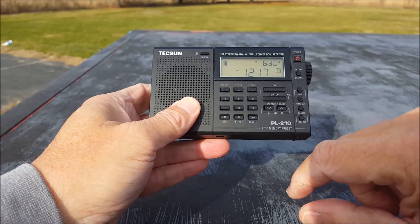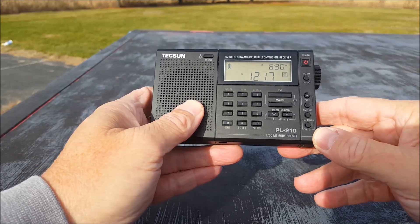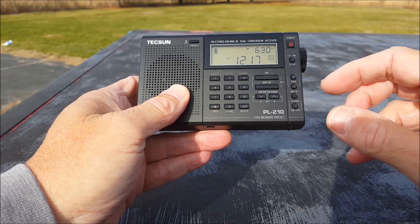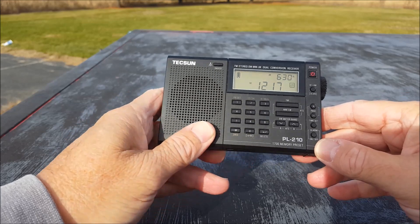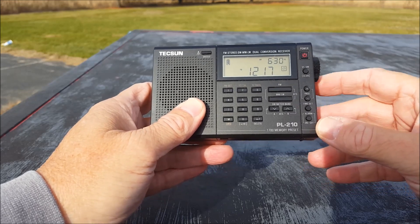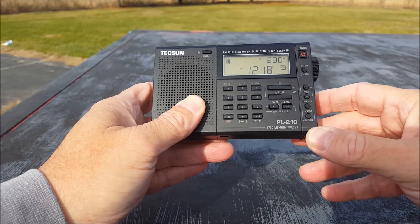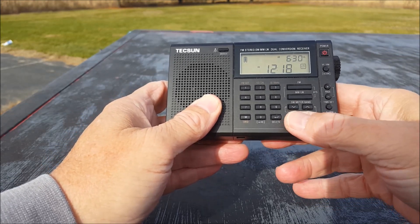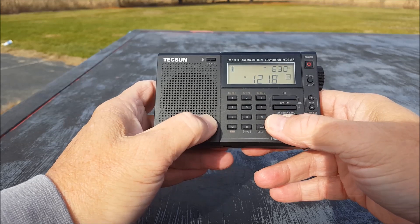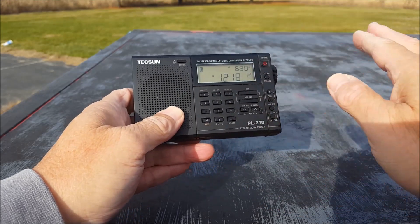We have a direct entry keypad, which I really like. This operates just about like all the other Tecsuns in this range — the 310, the 380, on and on. It does have the automatic tuning search — it just does it all. The clock has an alarm feature. It has FM, AM, and long wave, where you can do your ATS search and it searches and stores in memory. Shortwave A and B — if you hit the shortwave down button you'll scan through the entire shortwave band; if you hit the up arrow you'll only scan whatever meter band you're on, like the 31 meter band.